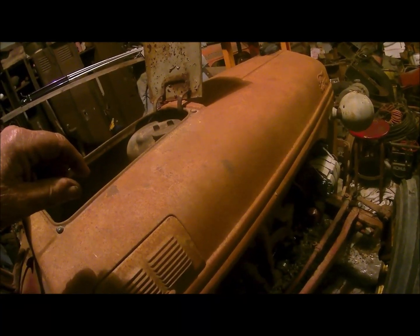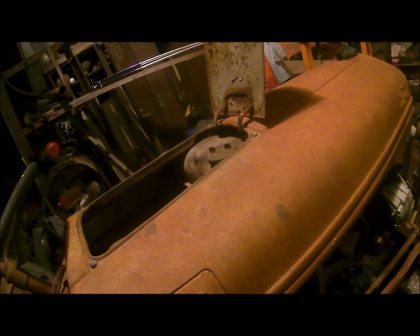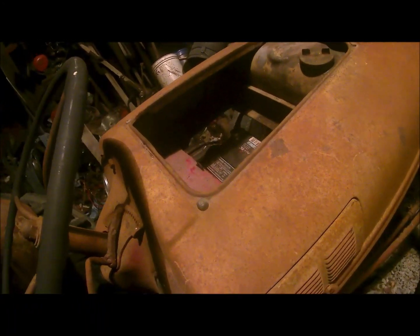Well, I'm back out here at the barn again with this old Ford. I've done something here a minute ago that I've never done before that I remember. Let's see if it helped.